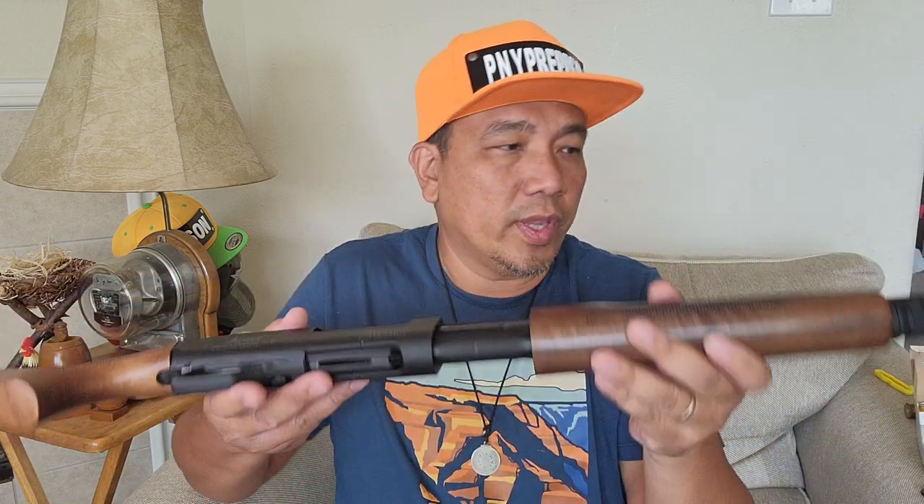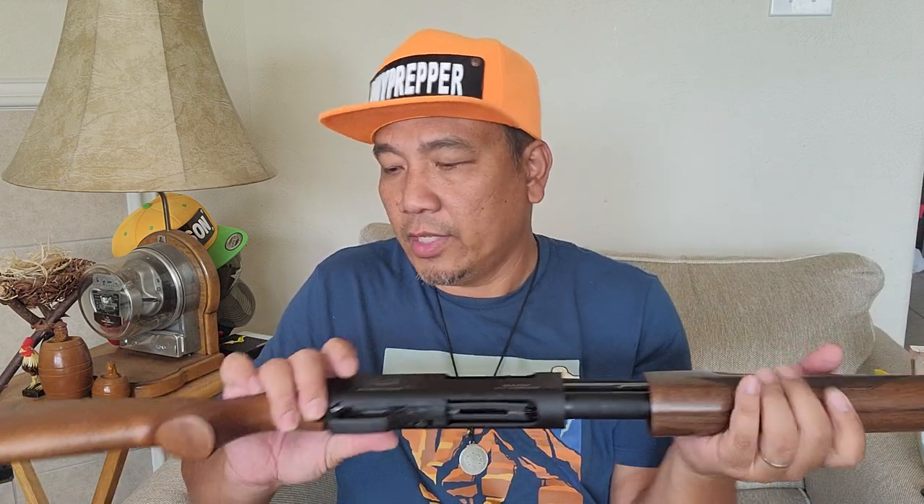The Remington 870 has a steel receiver, but it feels like this shotgun has an aluminum alloy receiver — you'd have to research that. But this is lightweight. It's lighter than my Remington 870, even with the wood stock.